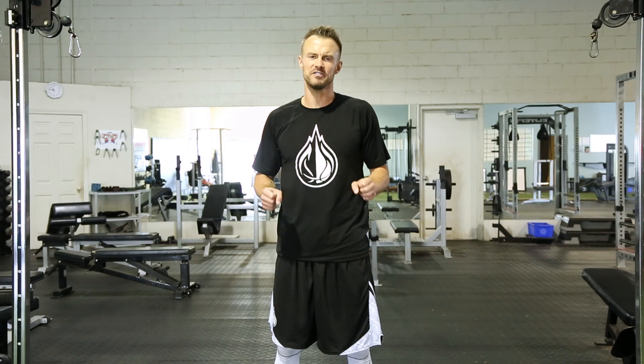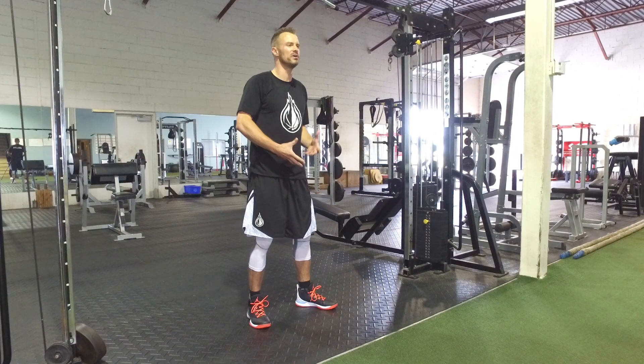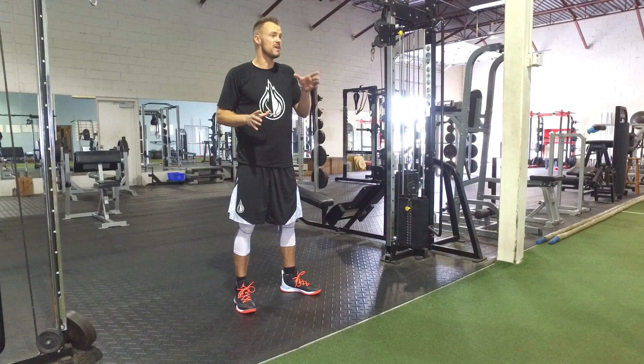Hey guys, it's Coach Allen here. I've told you before that basketball is a game of the feet — every single thing you do on the court starts at your feet, and you have to have great strength in your feet and mobility in your ankles. We've also talked about how important it is to protect your knees, not only for your explosiveness but to keep you healthy and on the court, and to have mobility in your ankles and in your core so you can move fluidly.